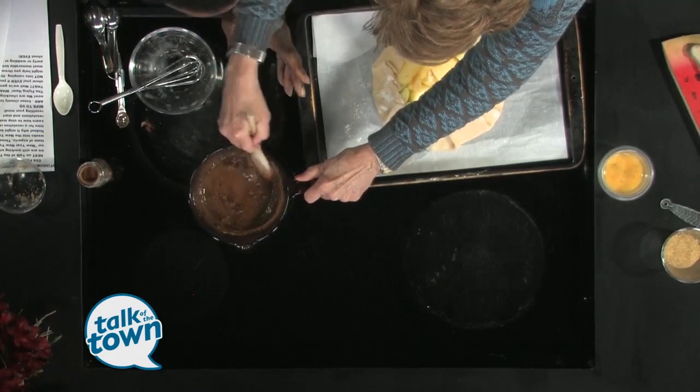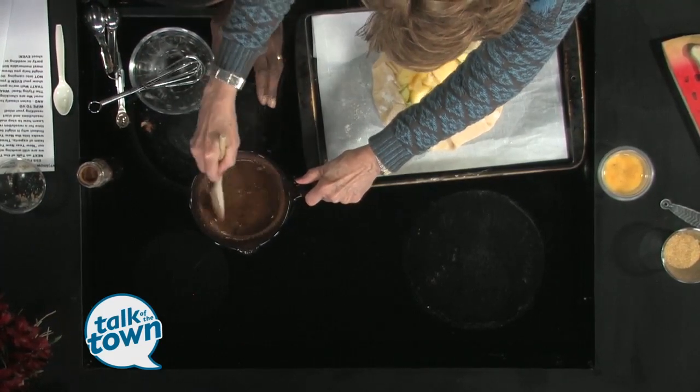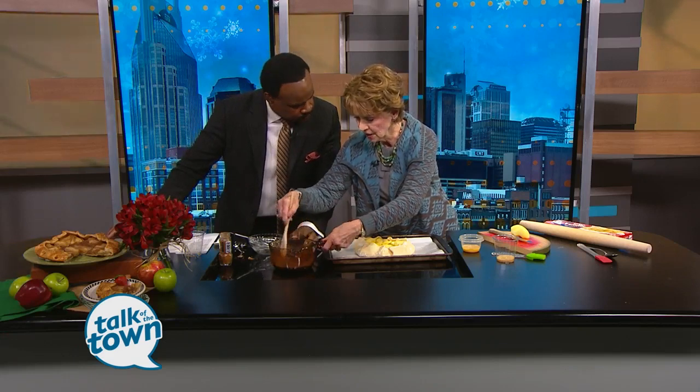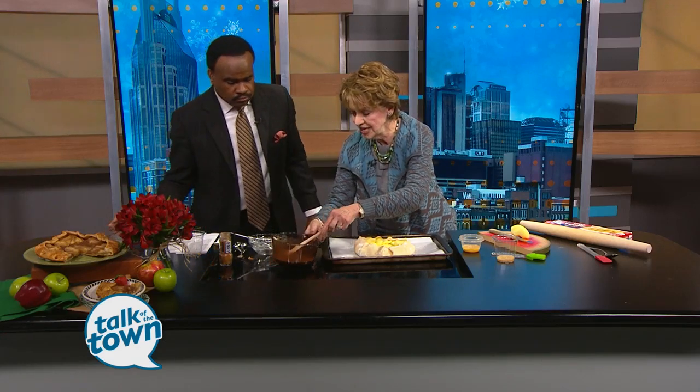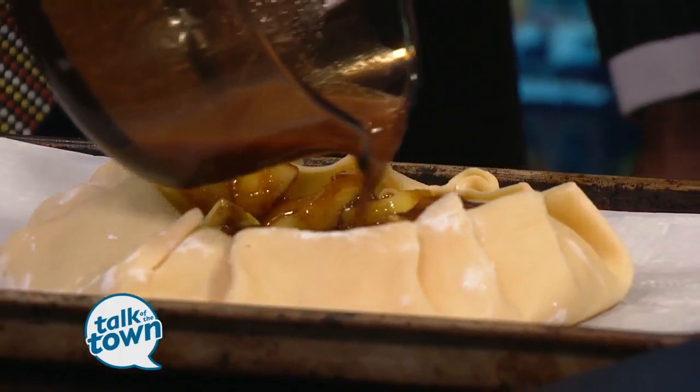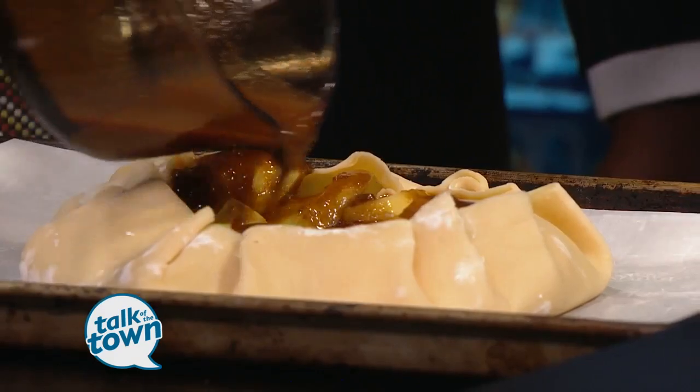Folks can come and say they have nothing special going on — it's always a good time to have lunch and dinner at Miss Mary Bobo's. Wintertime is a great time to come; that's when you need that comfort food. Now we're going to take our whiskey syrup, pour that over your apples, and try to touch all of your apples — but don't get it into the crust because we want that to be nice and crispy.